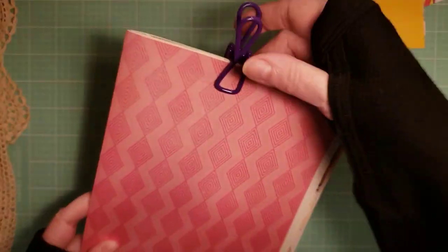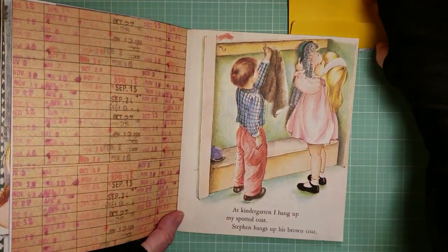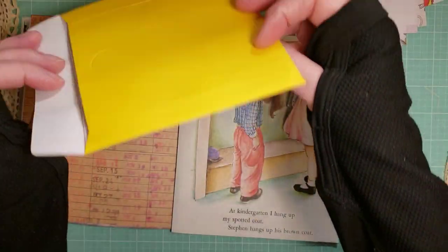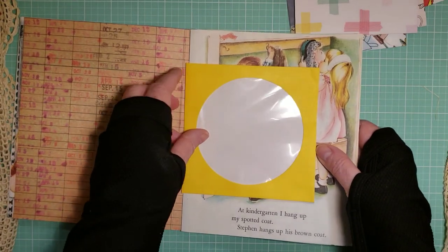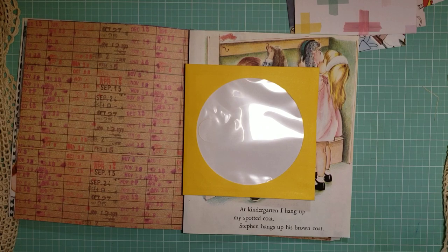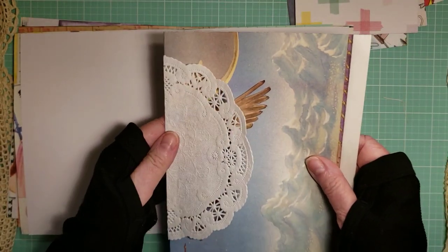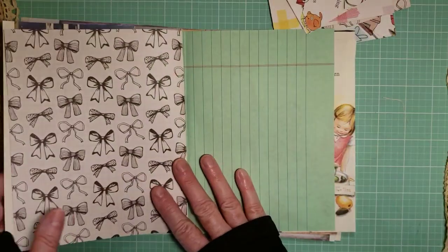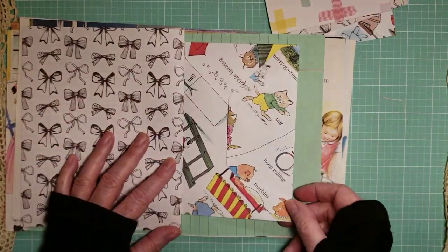When you have your signatures — I have about 20 pages — you can add elements. You can add these in later, or you can just — like I found these CD cases for the plastic — you can add that now. If you wanted to add, let's say, a doily, then you would add that now too. Put that on so that you would be ready to sew in. If you want an envelope like that, you would add that now too.